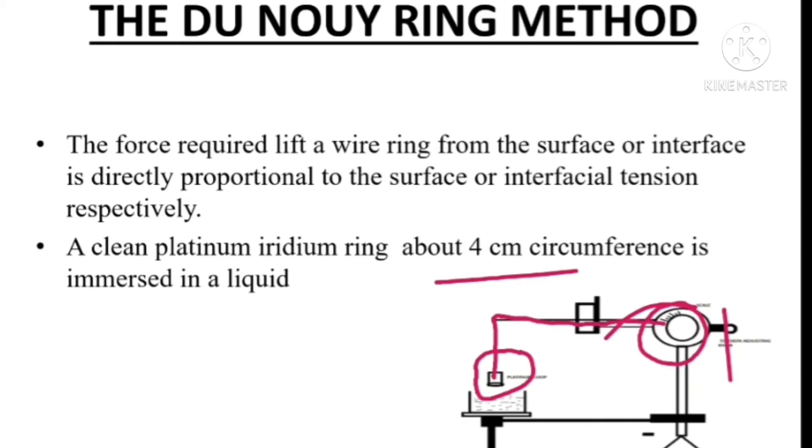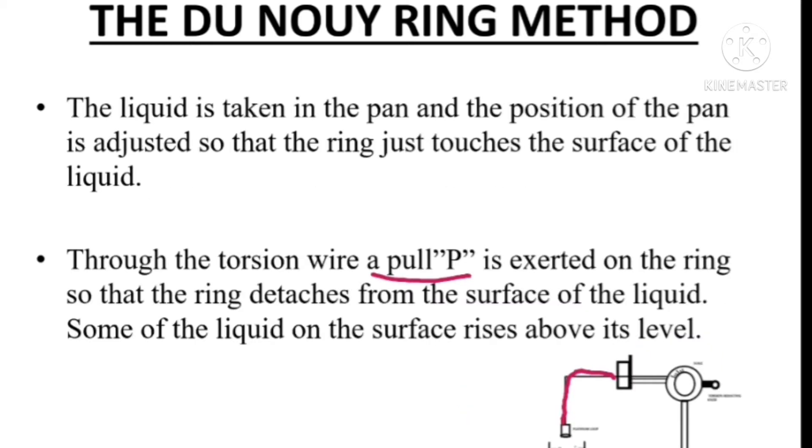A pan is also present here. This pan is placed on a stand. Inside this pan, the liquid whose surface tension is to be determined is placed. We can adjust the position of the pan so that the ring just touches the liquid.